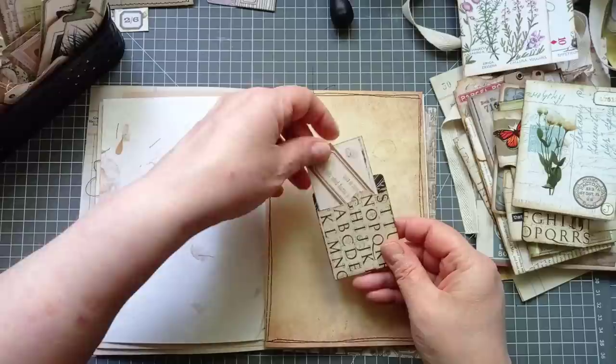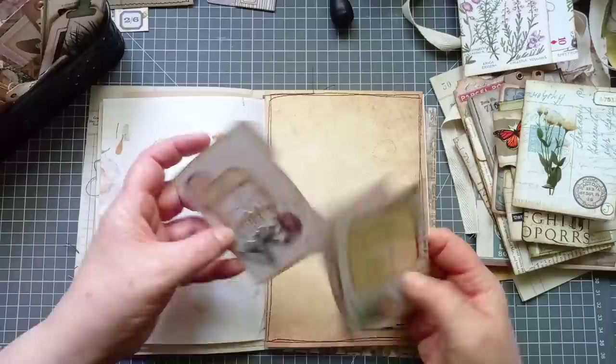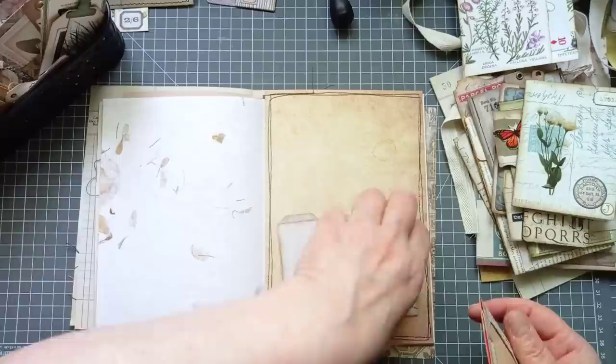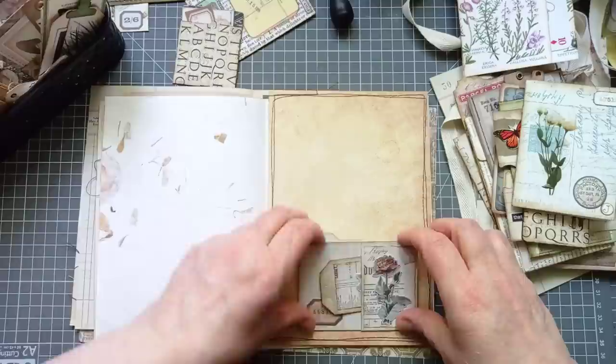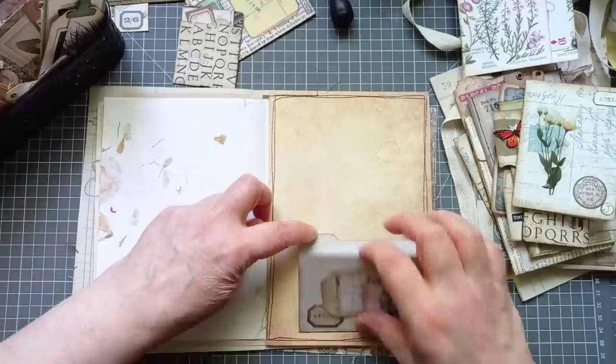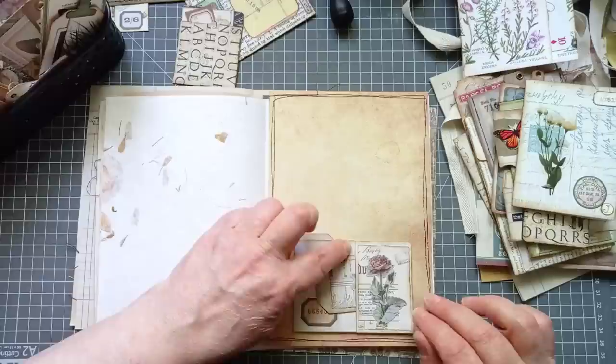I'm going to put something on here — I think this might need a pocket. We may have to make one. That could make an interesting pocket. That one is designed to go that way. I could turn that into a pocket that flips down if I just pop a little velcro dot in the middle. I'm going to keep it like that — pop a velcro dot on that and turn it into a pocket.